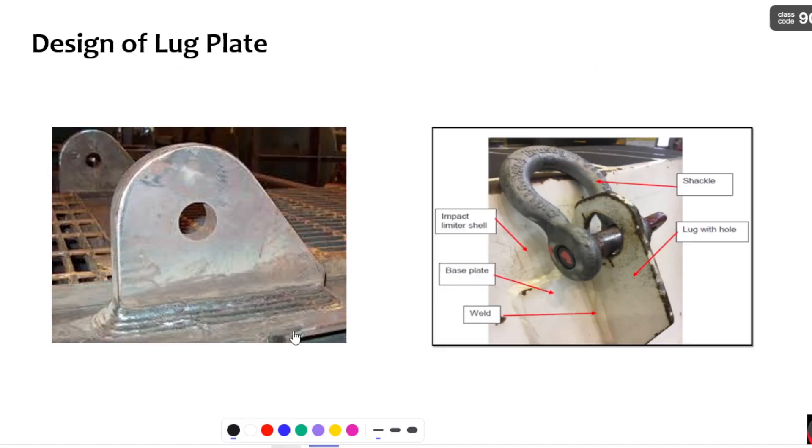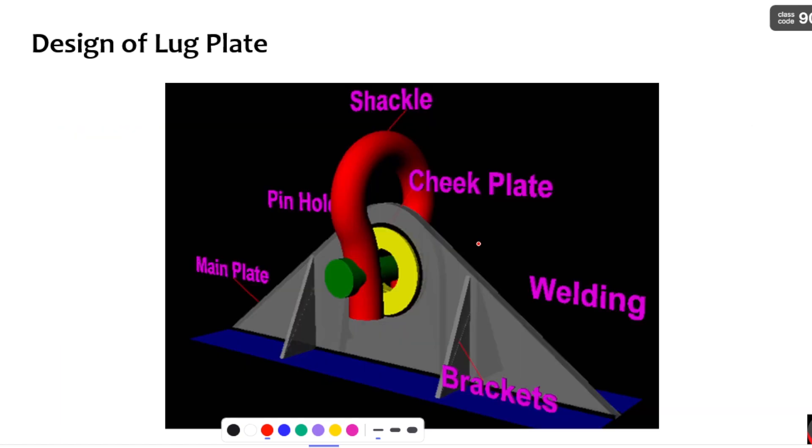This is also a lug plate which is welded to the body — the welding is clearly shown in the image. This is the D-shackle, which is connected to the lug plate through the pin. The reason behind why we call it a D-shackle is that it is in the form of a 'D', so it is named as D-shackle. This is the 3D image of the lug plate arrangement.